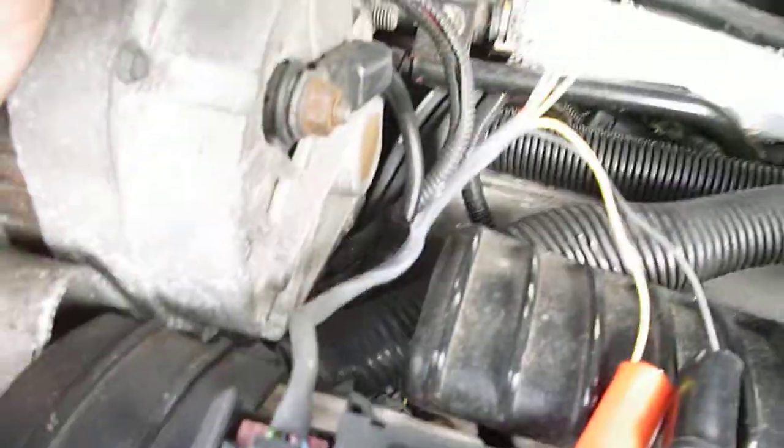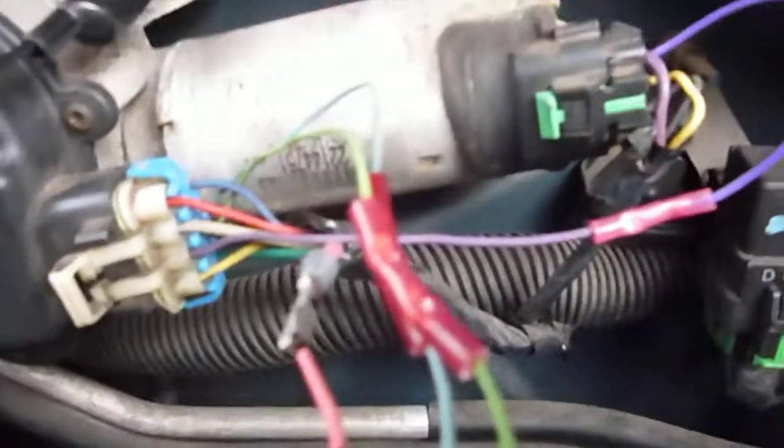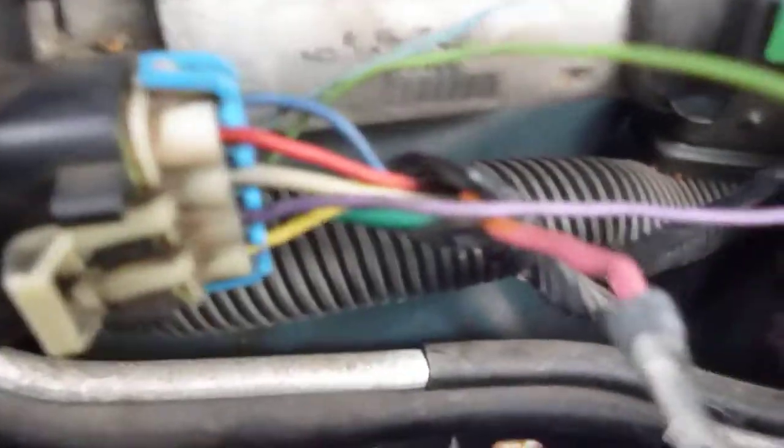These two coming out of the rain sensor are power — accessory on is when it's supposed to get 12 volts. And these two here, the green and the blue one, go right to the sensor. Really the only other wire that the mod involved was this purple wire here, which gets spliced in with the purple going into the motor.